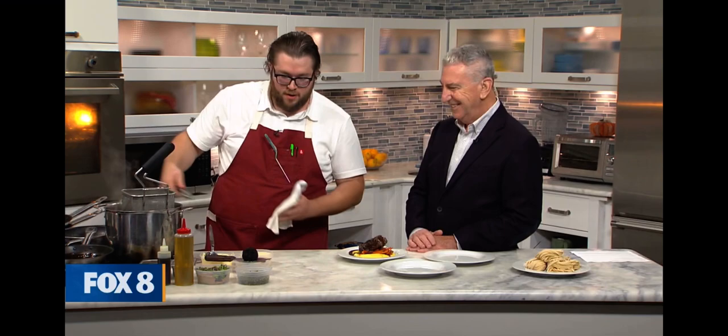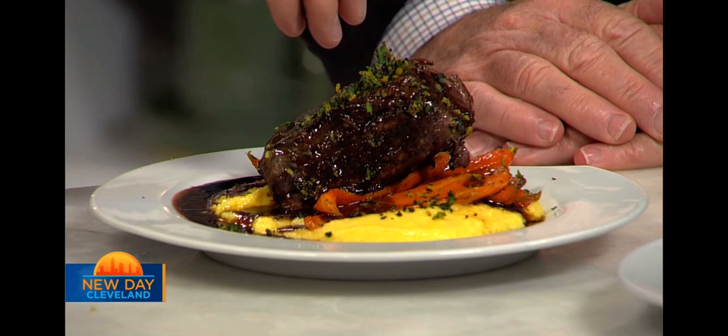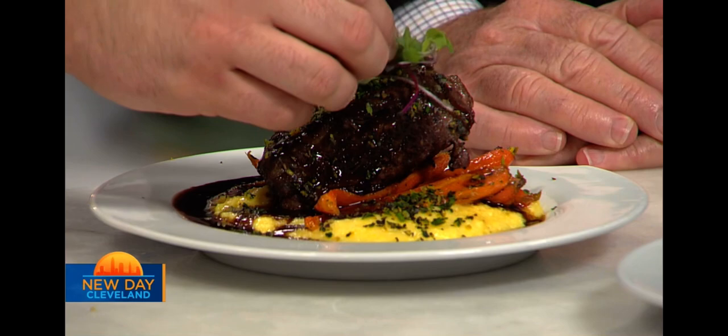Very shiny — that's from all the beef fat. Then we just top it with a little bit of gremolata, which is chopped herbs and citrus. It really helps brighten up the dish with all that fat. Then we add a little bit of nice microgreens, and that's our short rib. Let me give this a little spin so you can enjoy all sides of it.